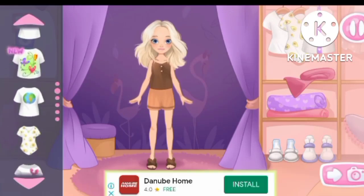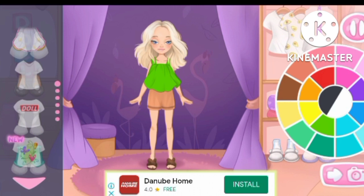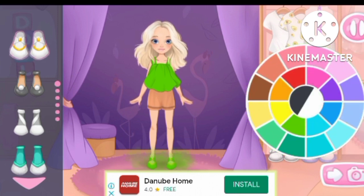Let's choose a top. Let's choose a color. This color is really suitable.